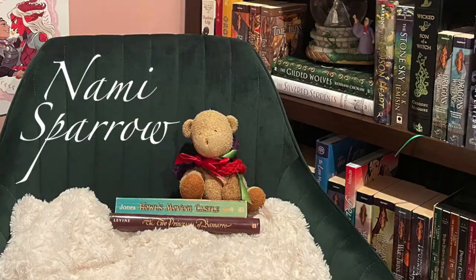Hiya friends, and welcome to an intro in my PJs because this girl is tired from going on vacation for two weeks. Raise your hand if you need a vacation from your vacation.